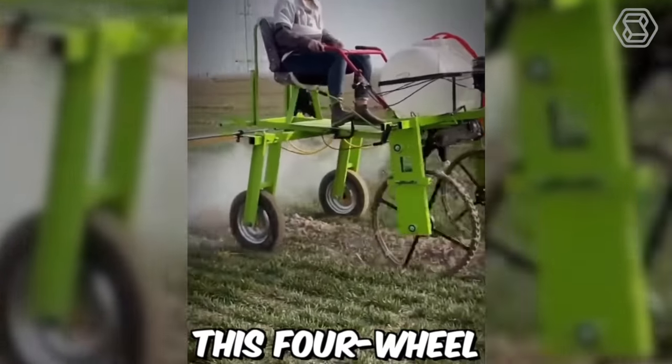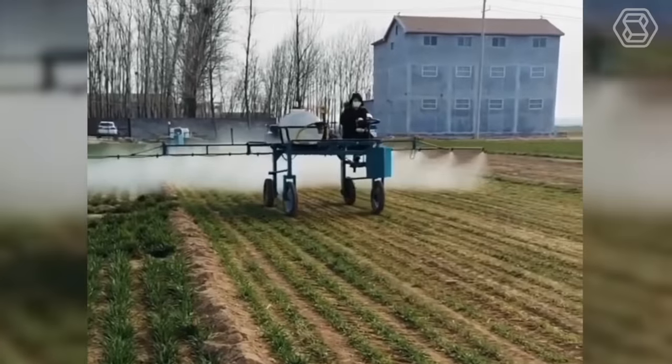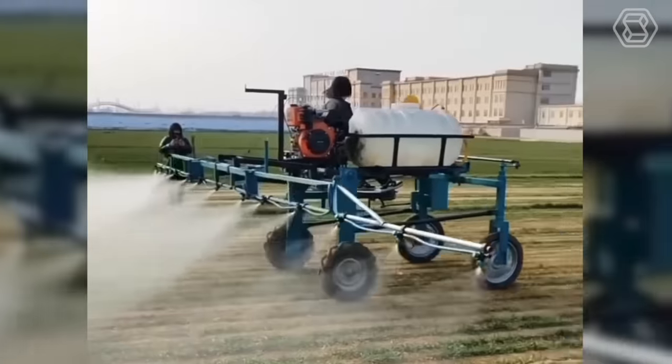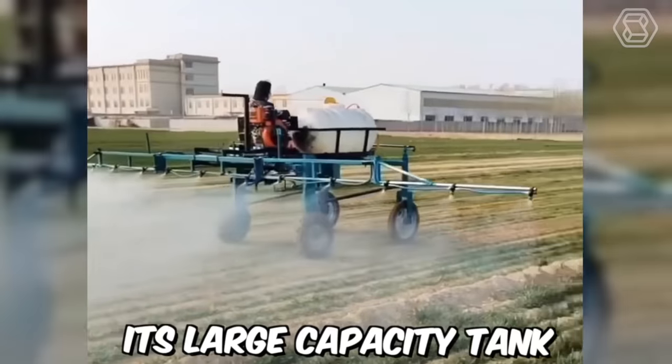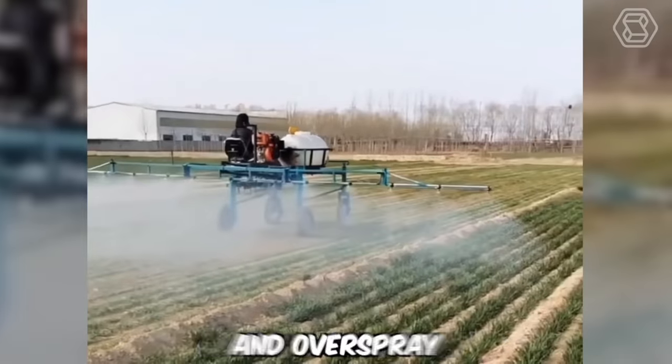This is a four-wheeled self-propelled farmland sprayer. With its four-wheel drive and wide distance, the sprayer can navigate through challenging terrain and deliver the necessary chemicals to crops with accuracy and speed. Its large-capacity tank allows for coverage of large areas while minimizing waste and overspray.